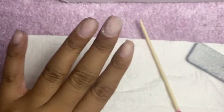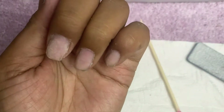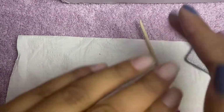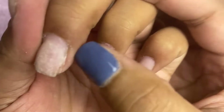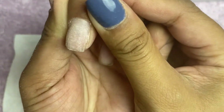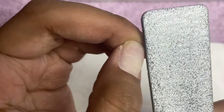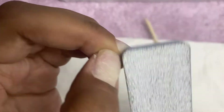That looks rough to me — there we go. I'm going to dust this off. If you don't have a nail duster you can just blow it and then you'll be able to see what the prep looks like. I think that is pretty good for your press-on prep. Oh, a little bit more crust in that corner — let's get that off.